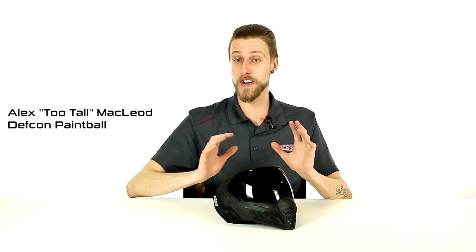Hey everyone, Alex here with DEFCON Paintball, and today we're taking a look at something very, very cool, very exciting — the Empire EVS.